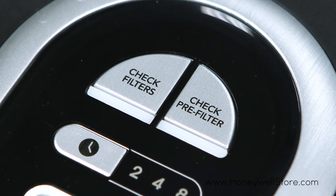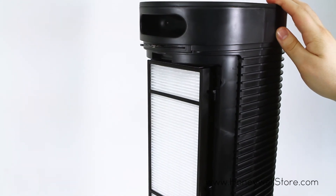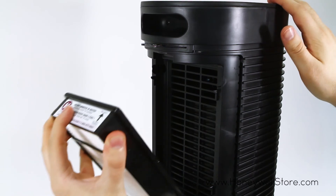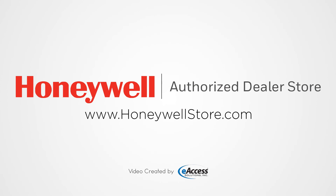To replace the filter, simply remove the backing of the unit, pull out the filters, and replace. You'll be breathing clean air in no time. For more information or to purchase this product, visit www.honeywellstore.com.